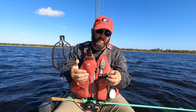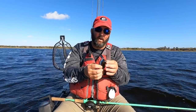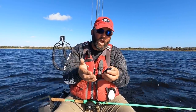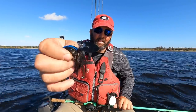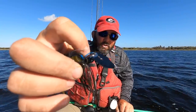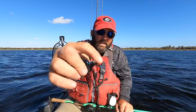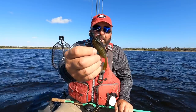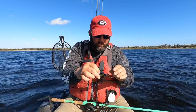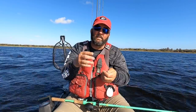There are several brands of bladed jigs, but I have three favorites. Number one is the Jackhammer — it's caught a ton of fish for me. The Picasso Shot Blade is another one, and the Strike King Thunder Cricket is the third. All three have the blade attached directly to the jig head so you get the blade knocking the head. Picasso got around the Z-Man patent by designing a different attachment method, and it works really well.